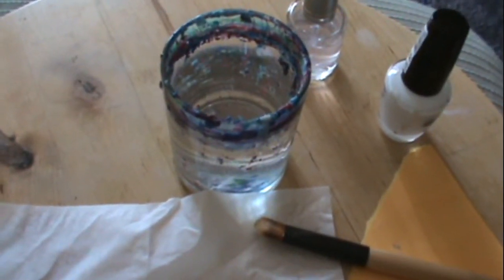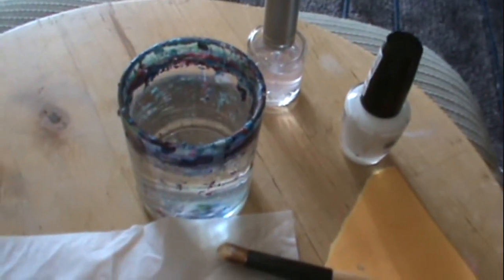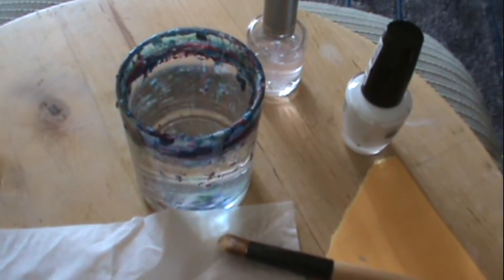Today I'm going to be teaching you guys how to water marble. It's basically when you do your nails using water and nail polish, and you create this really cool effect.